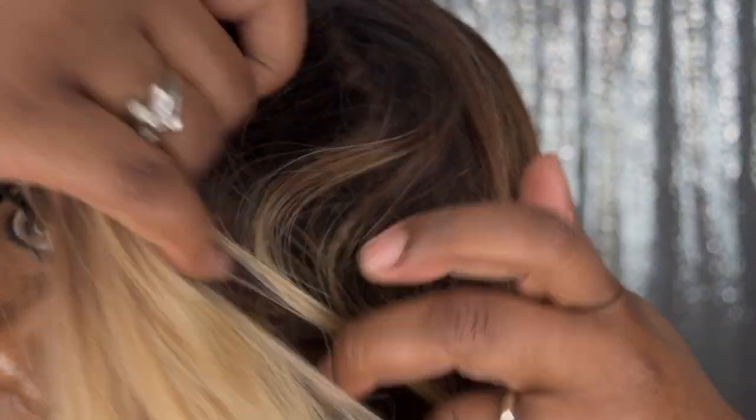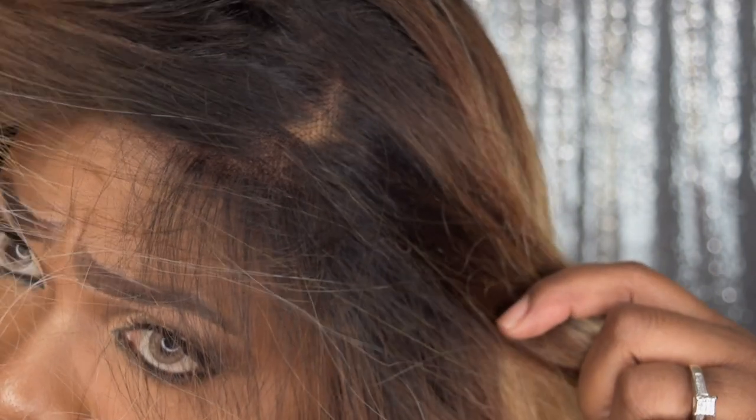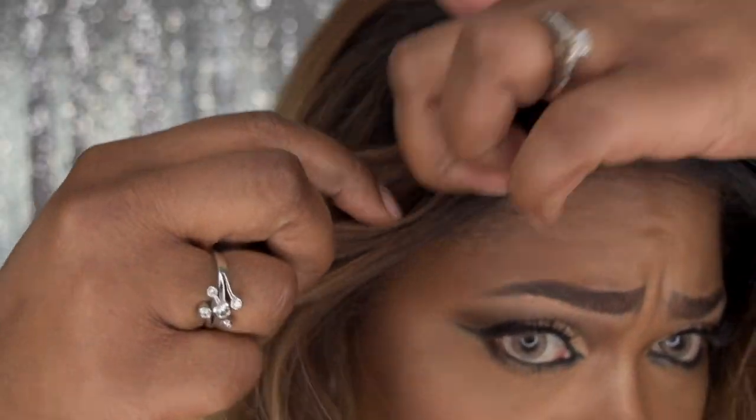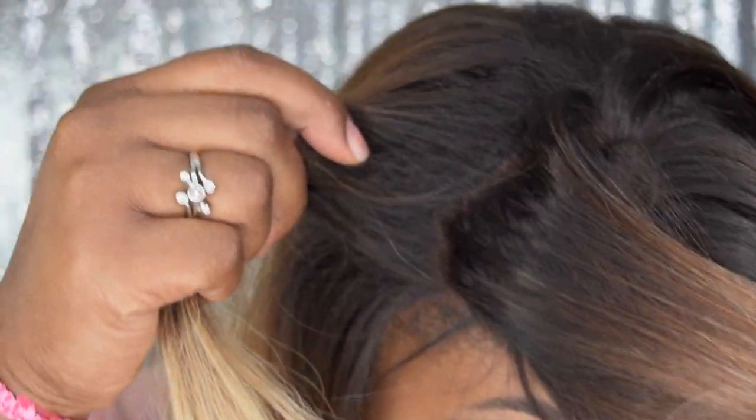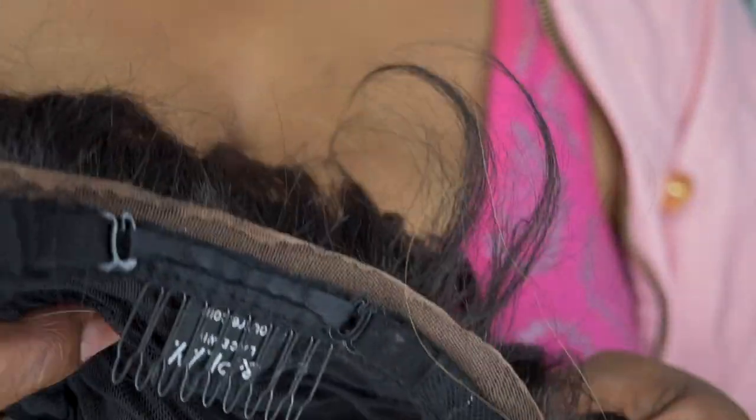You can part this anywhere in the front, as you can see — and see that versatility when I part it on the side again. It has a little bit of lace at the back. I will show you the cap construction so you can see what the back looks like.